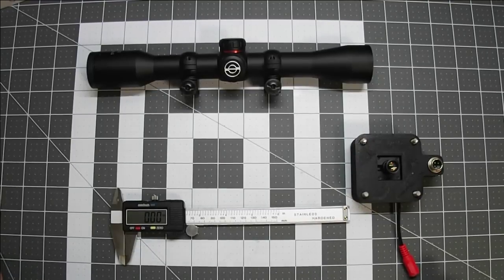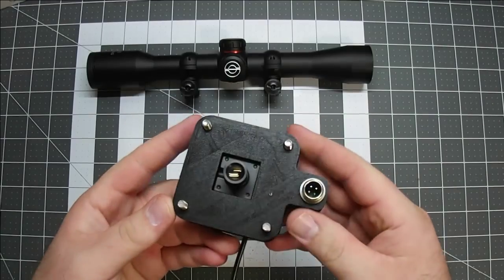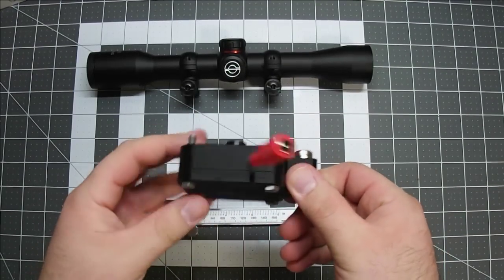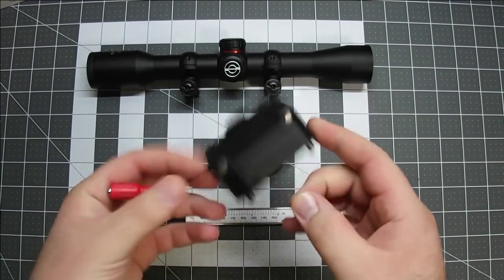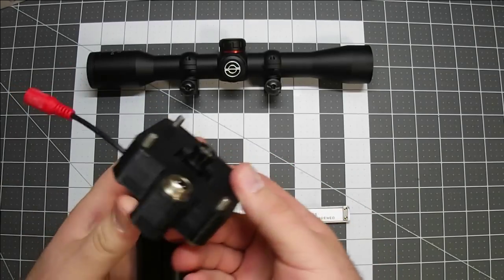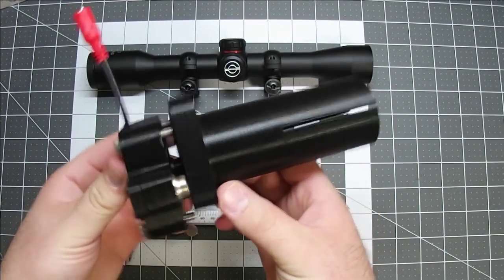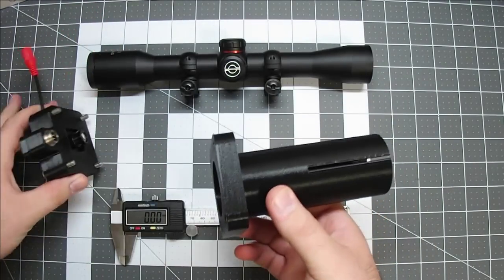Hello everyone. Today I'd like to show you how I build the scope adapter portion of my night vision scopes. In the last video we built the camera module. I'll need to build a scope adapter that will bolt on the front of the camera module and receive the scope.